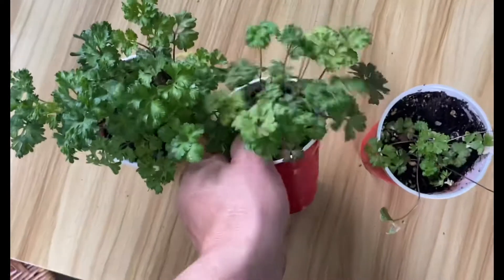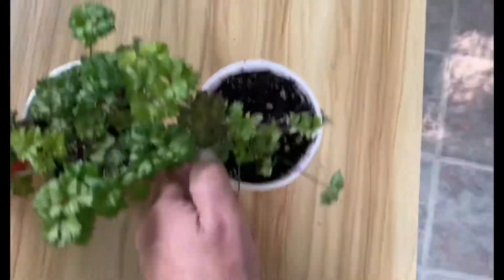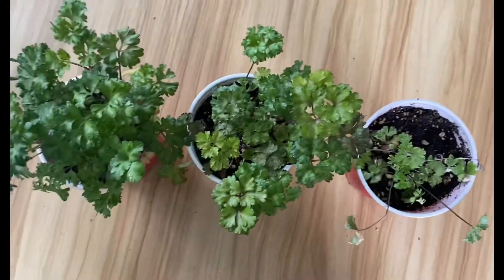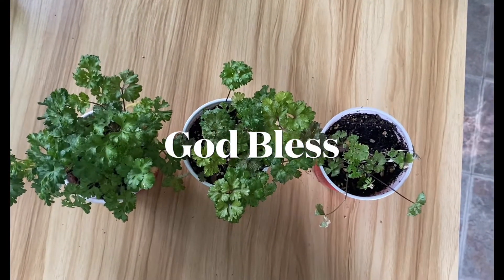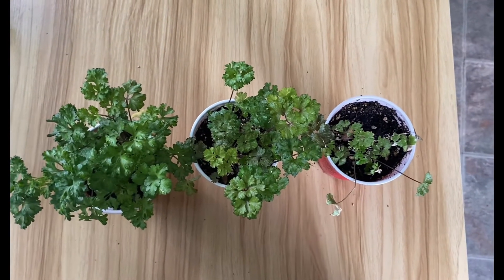T5 not too bad, and 12/12 T5 not so good. So that's the end of the experiment — God bless you and have a great day.